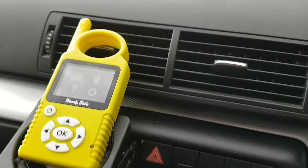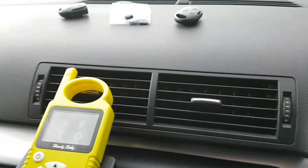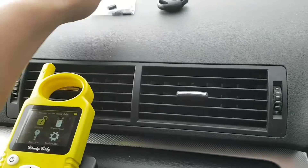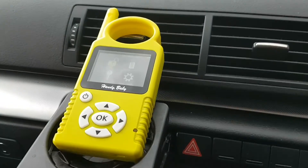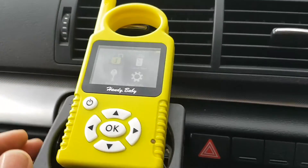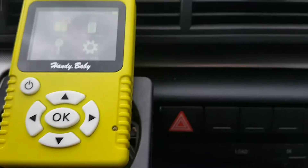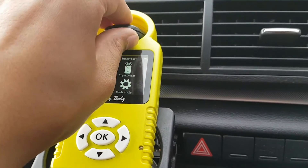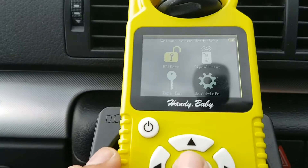So this is a customer's original fob — we're just cutting the key to match at the moment. This is the new one, and we've got cloning chips here; these are specifically linked to a Handy Baby. So what we're going to do: the first step is just to go through onto the menu and select Read and Decode, and get the customer's original — pop that in there and press Read and Decode.